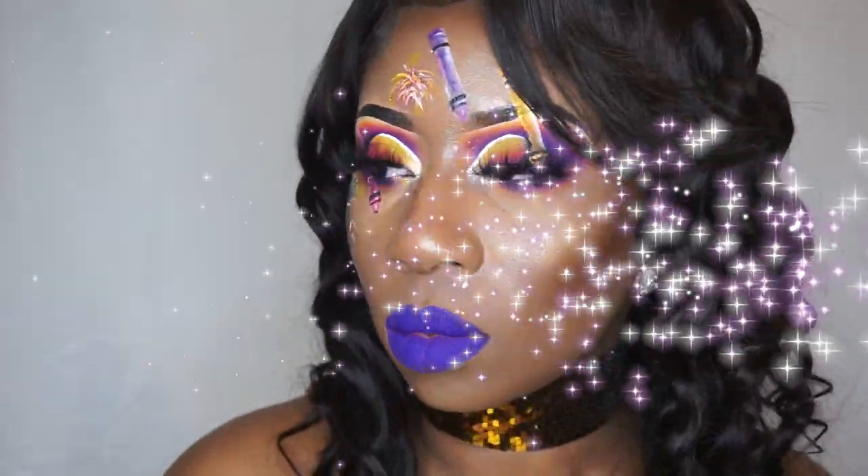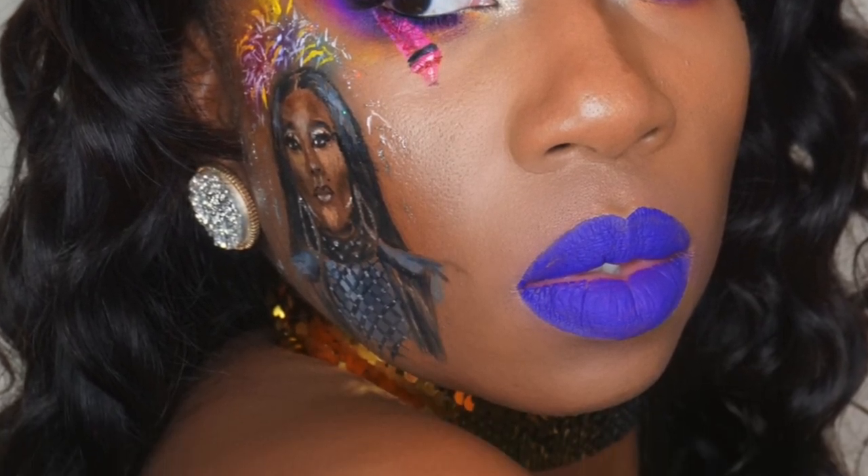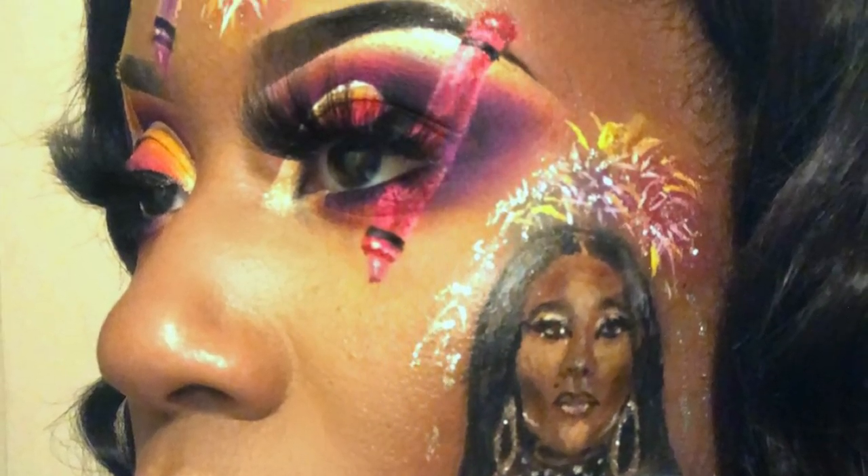And here's my final look. I hope you love it just as much as I do. This is my tribute to Supercent and the Crayon Case for their third anniversary. Make sure you follow my other social media links.